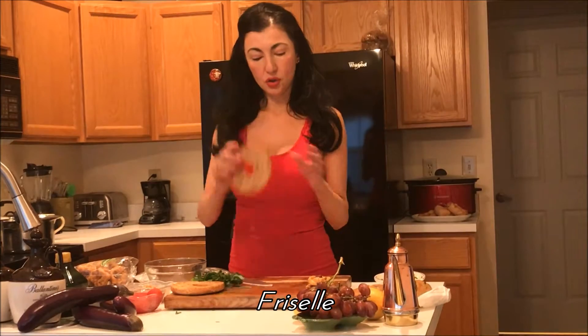Now, these frisele are very dry bread, and it feels like it's stale because they're dried out. This actually comes down from the old fishermen who used to be out to sea, and they used to take their bread and put it out into the sun to dry.